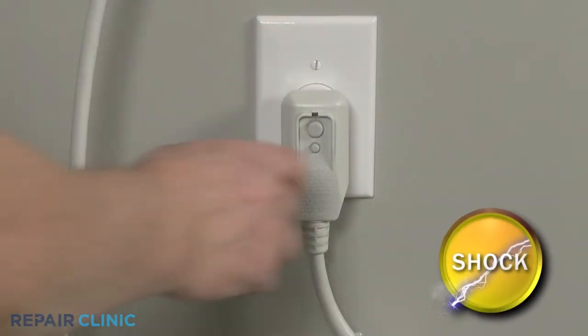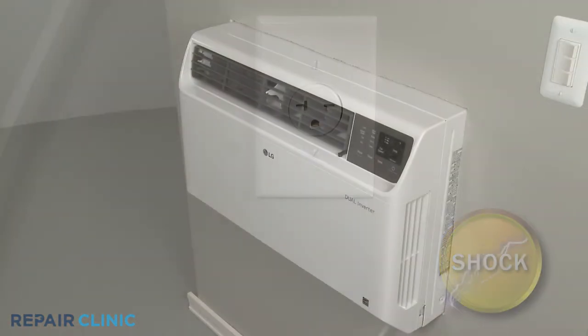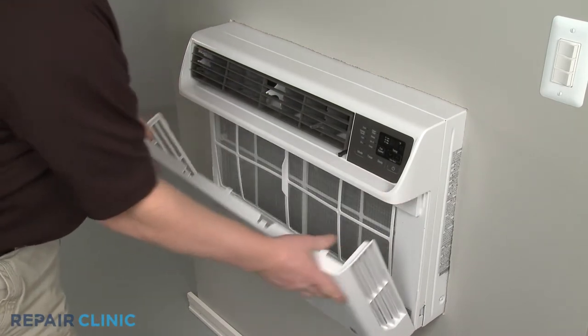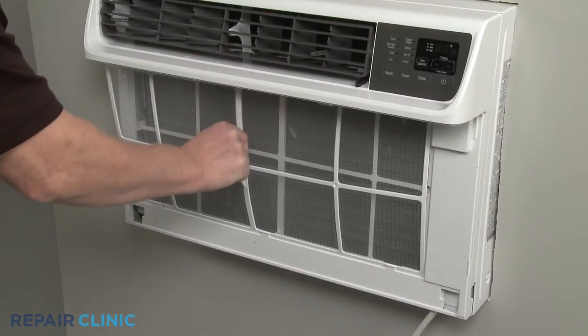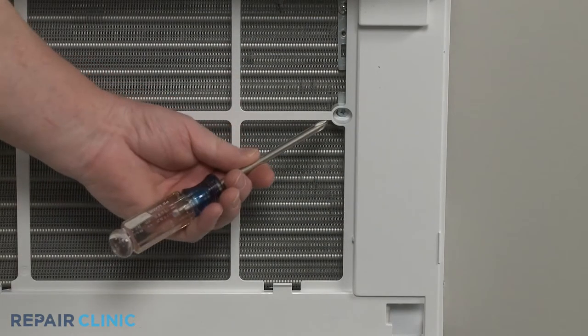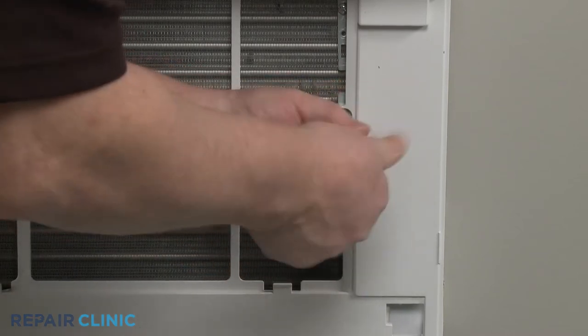Before you begin the procedure, unplug the unit's power cord. Remove the inlet cover by detaching it from the top first. Pull the air filter up and out. Use the Phillips head screwdriver to unthread the two mounting screws securing the front grille assembly.